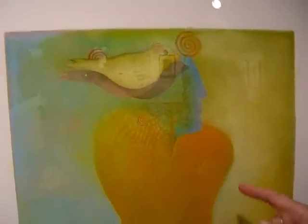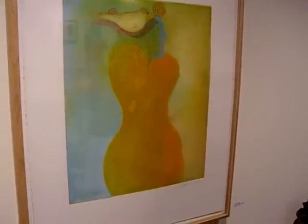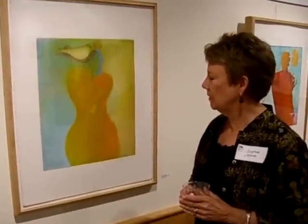There's also a leaf, and there's my spiral — that ancient symbol that brings you back to many aspects of history.